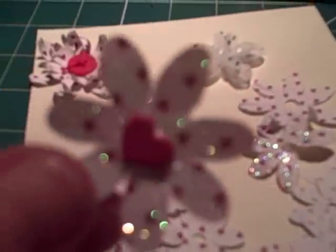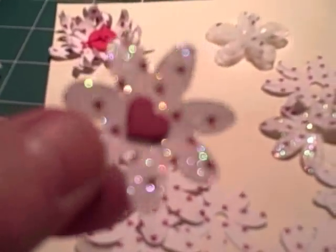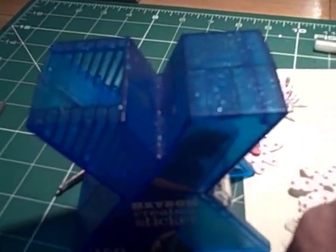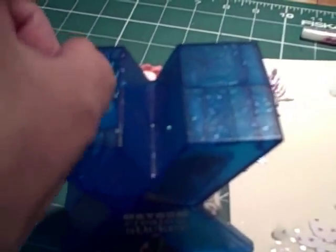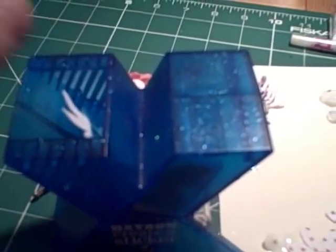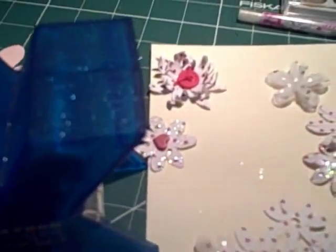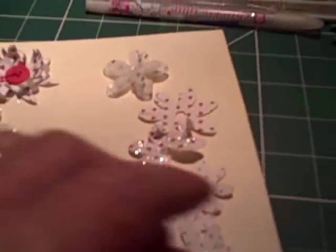This one was glittered using my favourite method for small things: I take a Xyron machine and run the element through pattern-side up so it will be glittered, then dump glitter on it, and you get an absolutely perfect layer of glittering every time.